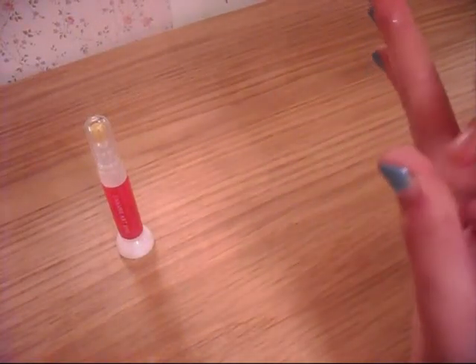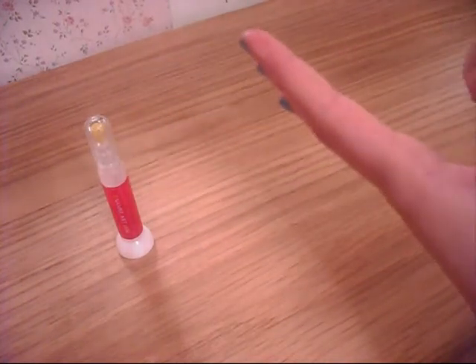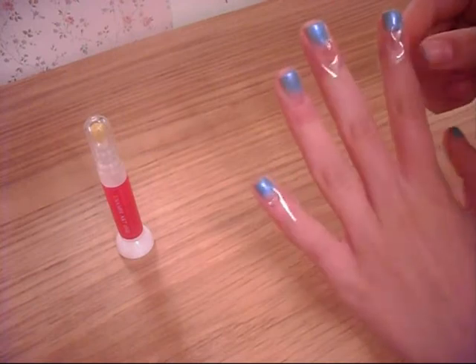Once it's dry you have to start peeling off the cellotape and you should have a nice clean line for the top of your flag.